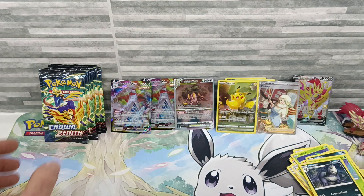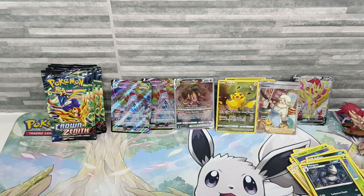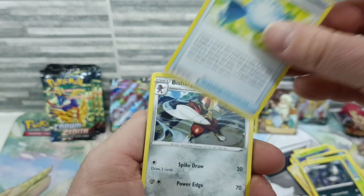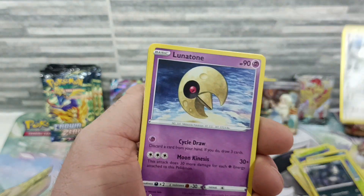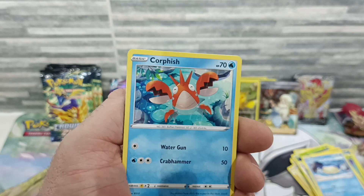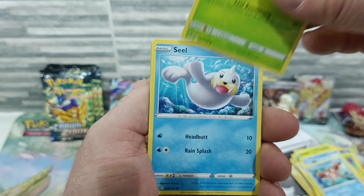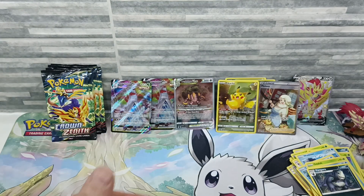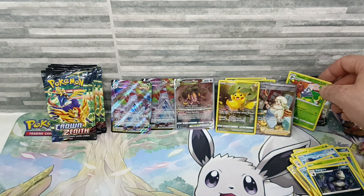You know the worst thing? I'm getting great pulls out of these boxes and it's making me feel like I might have to buy some more — which is probably turning into a problem. When you know you can get decent cards out of a set you're going to keep doing it. I've opened so much Crown Zenith but I just love opening this set — I've never really been disappointed with it. It's been fun seeing all the Galarian Gallery cards and what you can get.